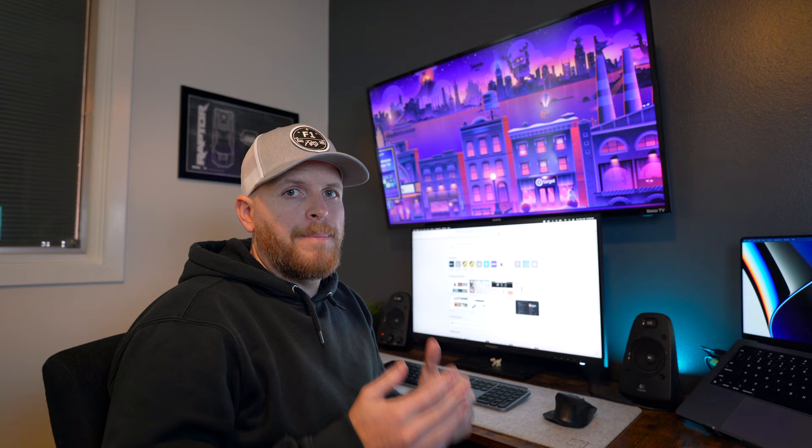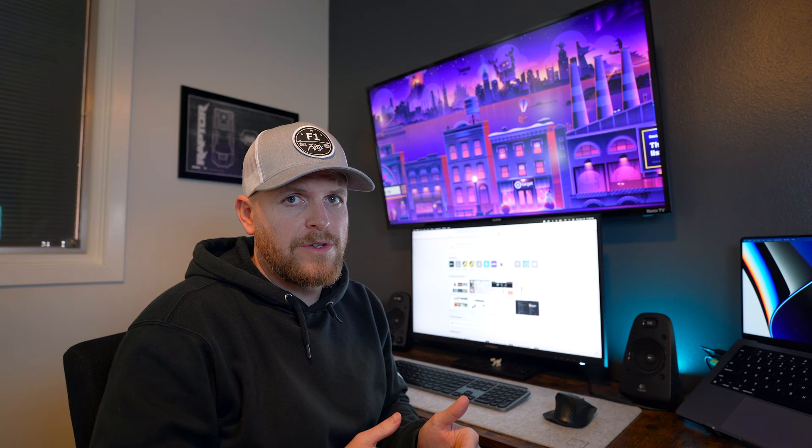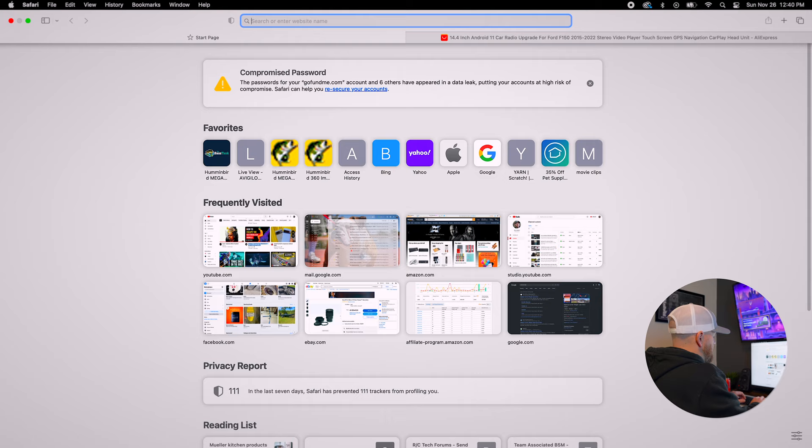You could purchase one here in the States but it's going to cost you over a thousand dollars. I purchased this one from AliExpress and paid just under $700 shipped. I'm going to give you guys the links and show you what I did to find this item.